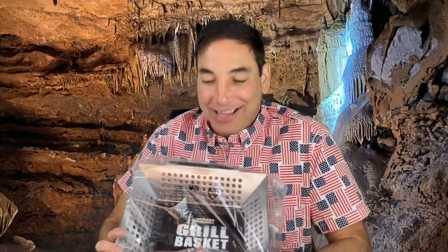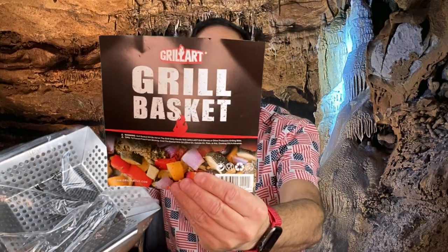Hi, it's Neil. Today, welcome to my family room. Today I have the Grill Basket by Grill Art — the Grill Art Grill Basket.